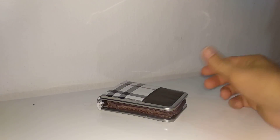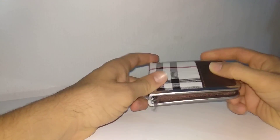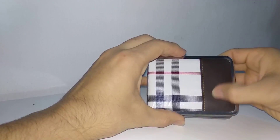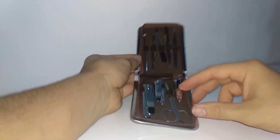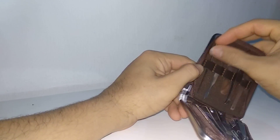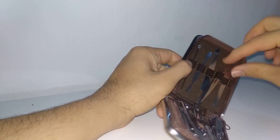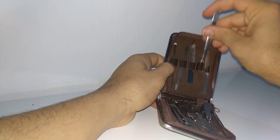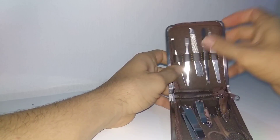Let's check this set of manicure stainless tools for nails. The bag is really nice material, looks resistant, and here we have 9 pieces.